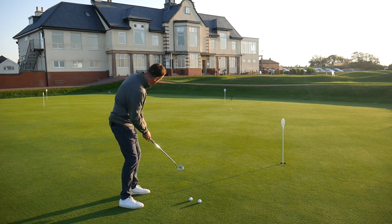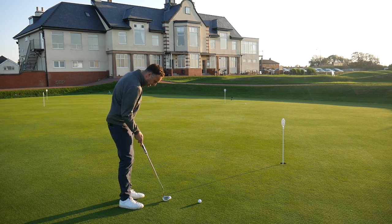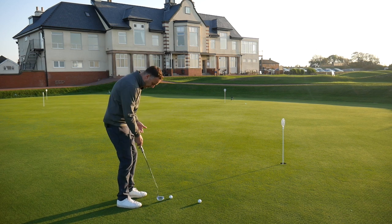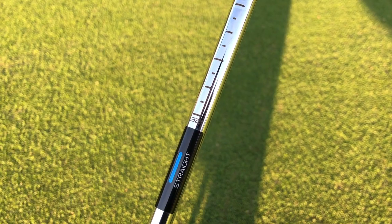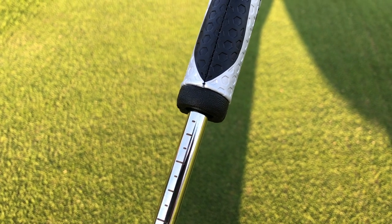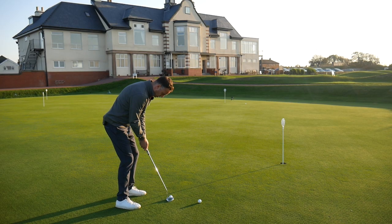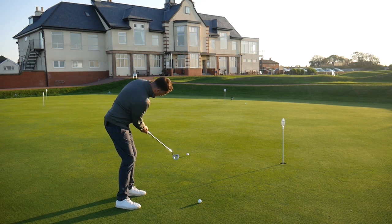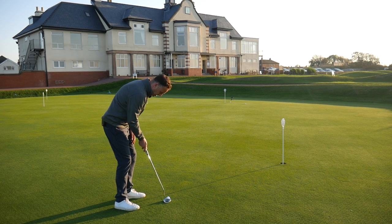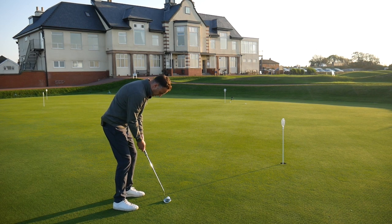The next one just missed the line but the pace control was good and the feel is stunning. I love how customizable this is — just using that wrench to set length, plus lie adjustment just like with irons, which so many golfers overlook in putter fitting. The balance is really nice; being face balanced suits my straight back, straight through style and it just wants to swing back and through.